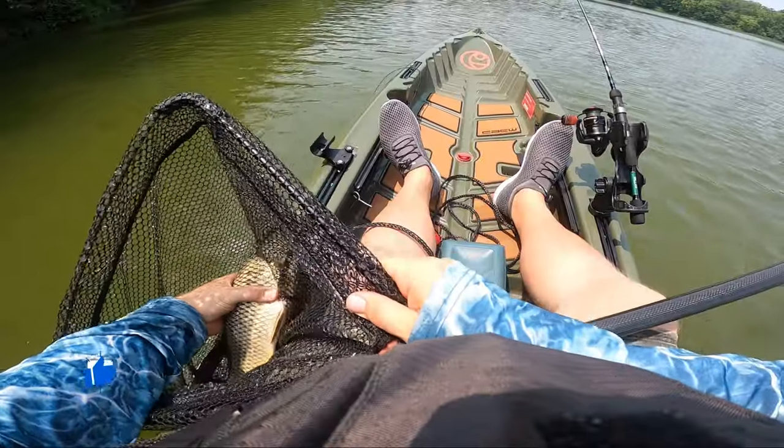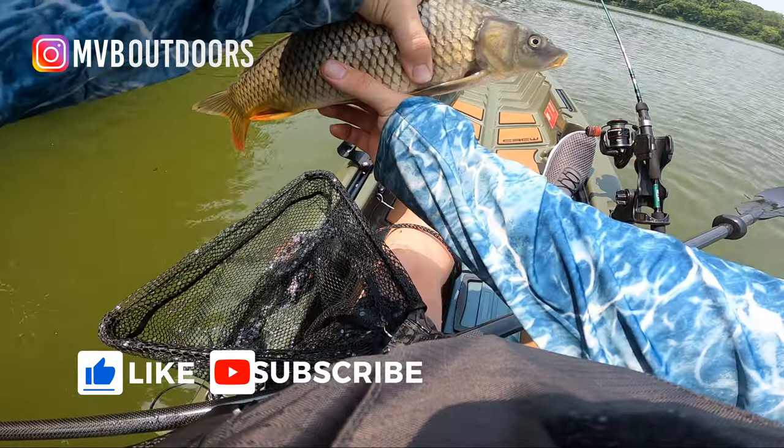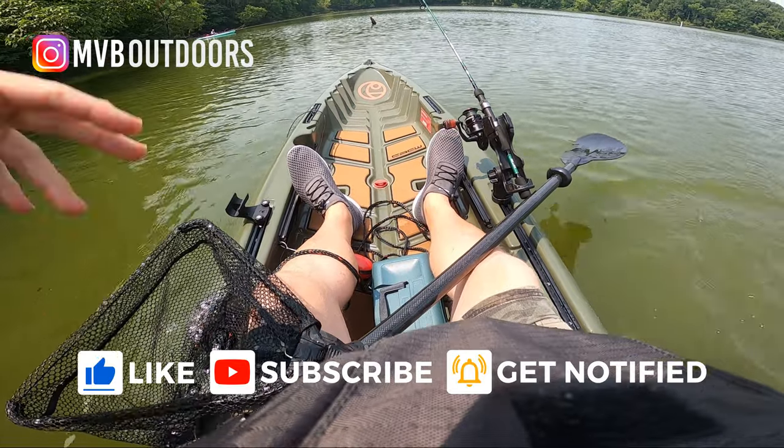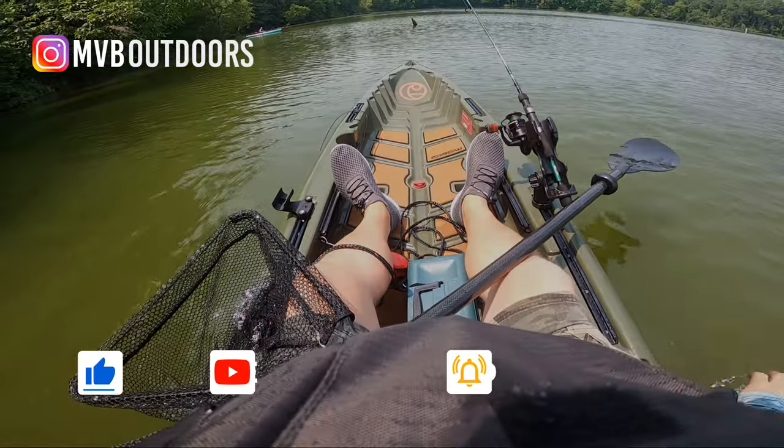Before we get started, if you find this video helpful, let me know by hitting that like button. If you're new to this channel, please consider subscribing — it helps us grow and keeps you from missing out on new videos. If you've already subscribed, welcome back.